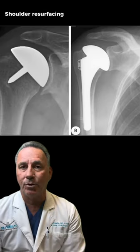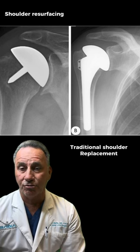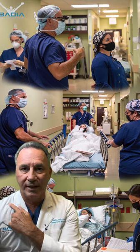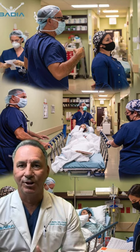The images here will compare the difference between traditional anatomic total shoulder replacement versus resurfacing shoulder replacement, which we do outpatient, interscalene block, minimal pain, rapid return of function — burn no bridges.